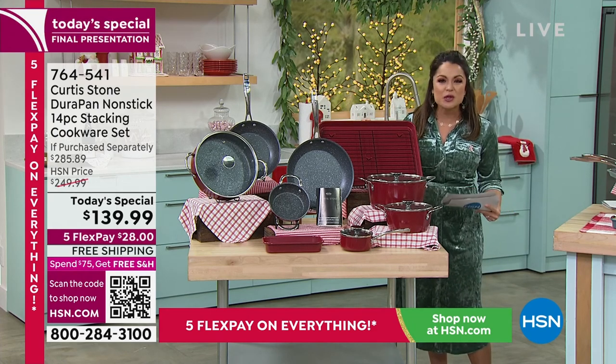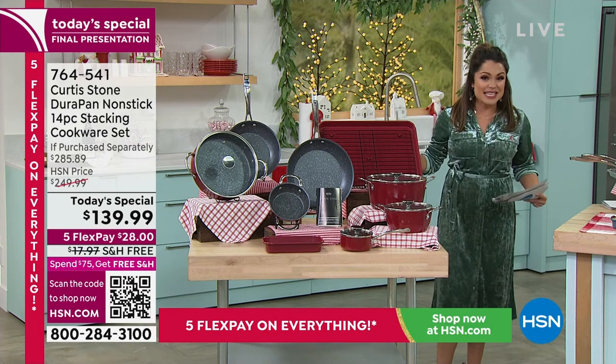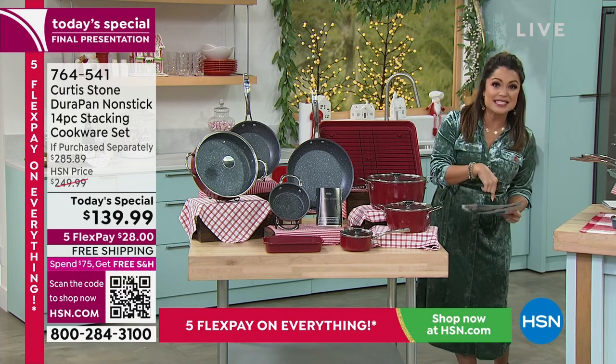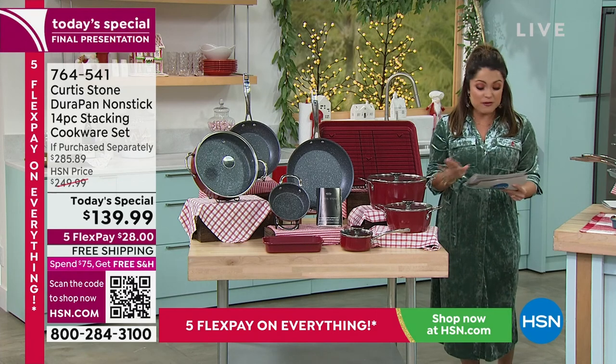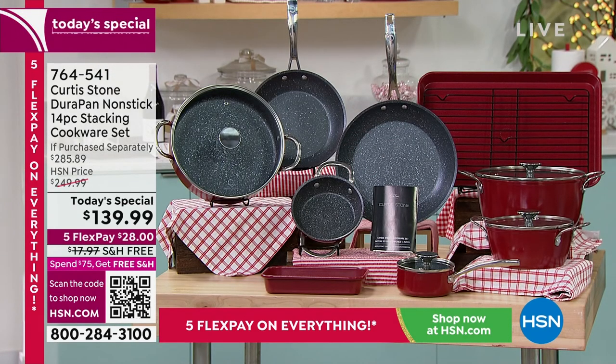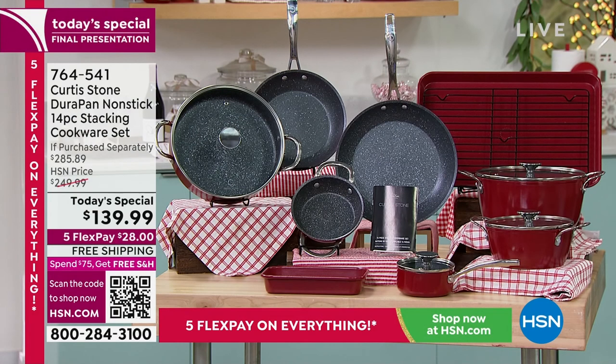This red has been so incredibly popular today. We also have the white — just 120 left in the white. The next 500 are in the red and that is it. The value is almost $300. You're actually saving more than you're spending today — it's $145 in savings. Five flex payments are getting this home for $28 with free shipping and handling. If you apply for the HSN credit card and are approved, you'll get $20 off, bringing it down to $119.99 for an entire kitchen makeover.